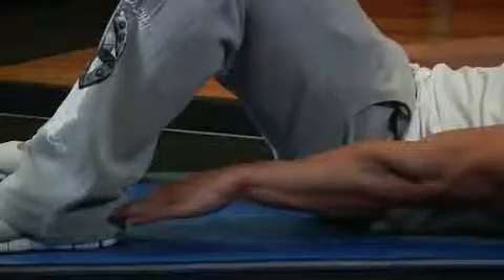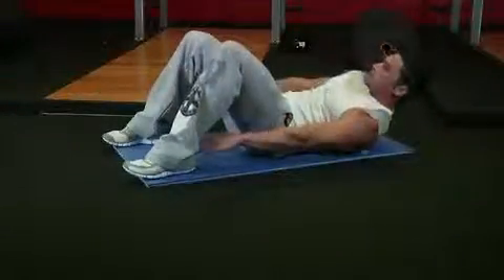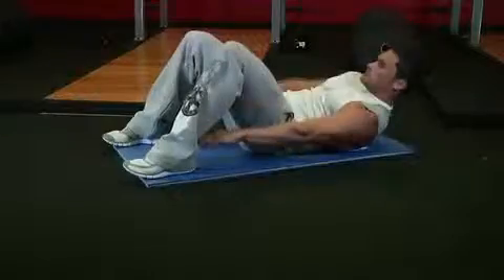Then exhale and crunch your torso up to the left side and touch your left heel. Hold the contraction for a brief pause and then return slowly to the starting position.